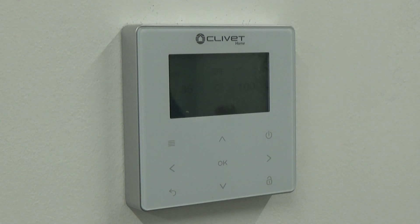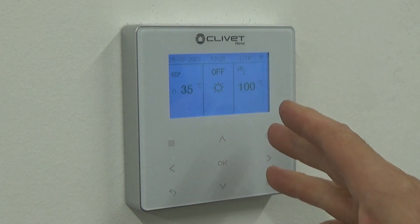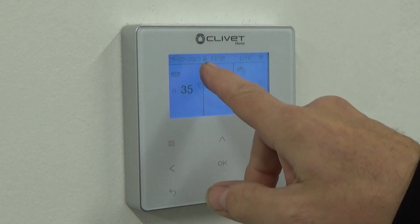Welcome to the Ultimate Renewables Tech channel. Today I'm going to show you very quickly how to change the time on the Clovette controller. As we can see, the unit is actually on and powered up.